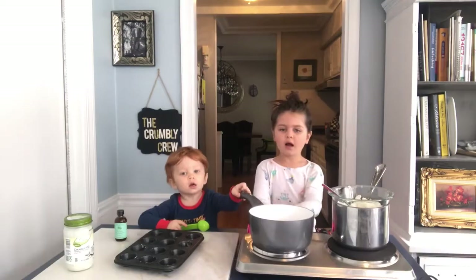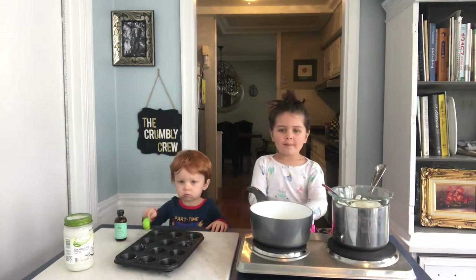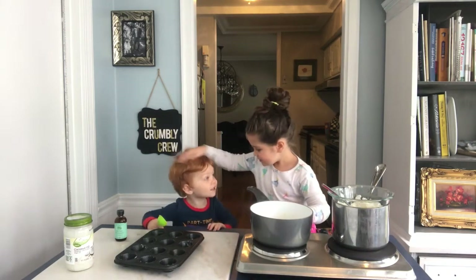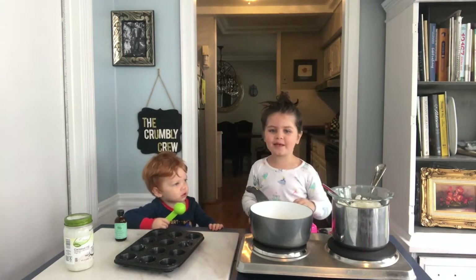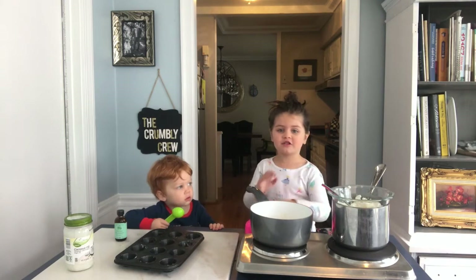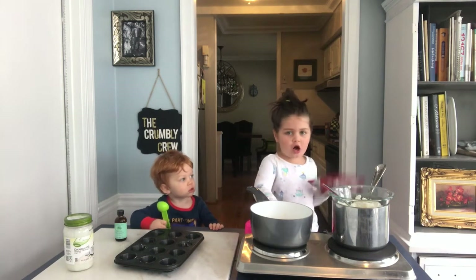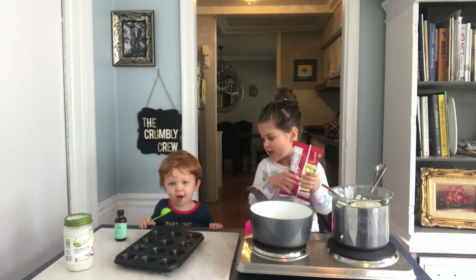Thanks for watching the Bejeweled Life Cooking Show! Bye! Hi, my name is Minnie and this is Charlie. I'm Minnie Mouse the character. And today we are making our own chocolate.